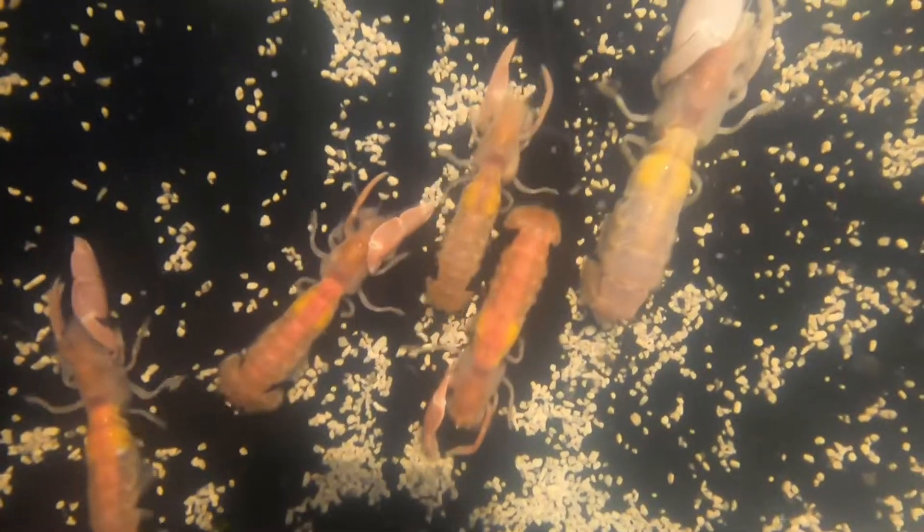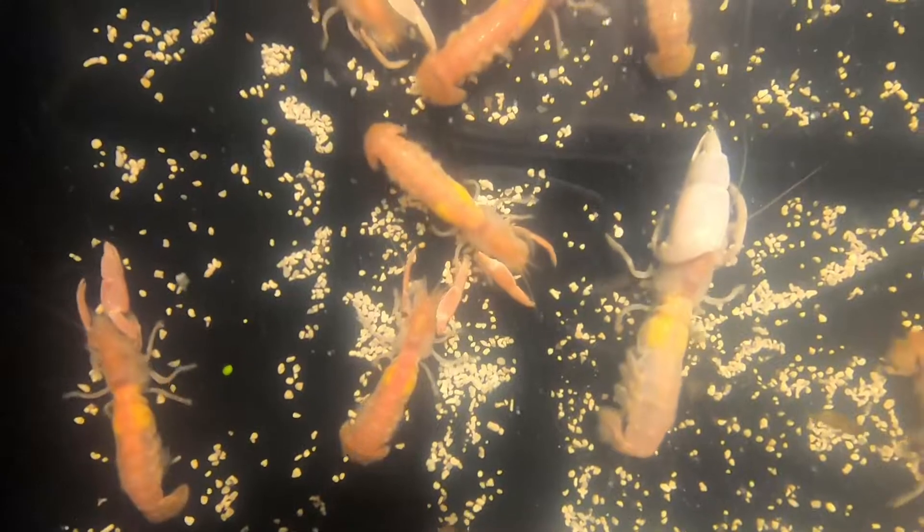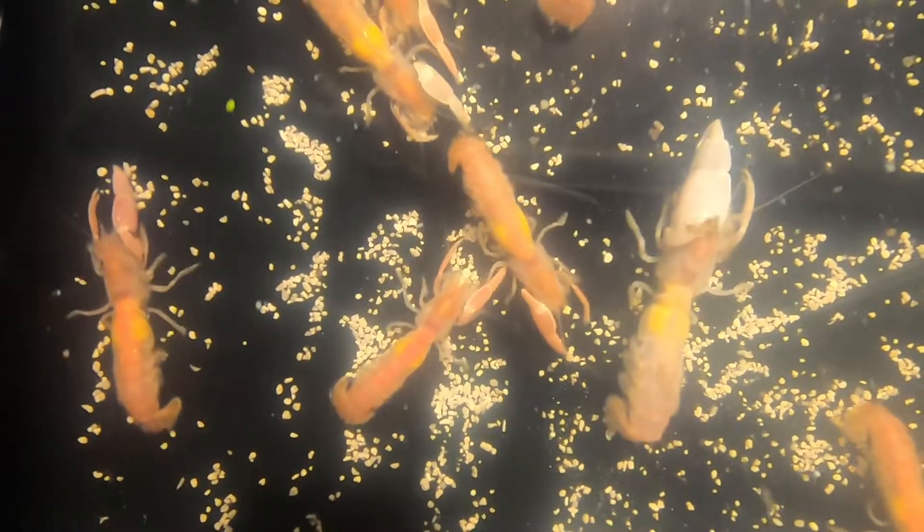I'm hoping I can develop a system here that will keep sand shrimp alive and available on a continuous basis. If you have any experience with this or advice, I'd love to hear it — I'm just trying to figure this out.